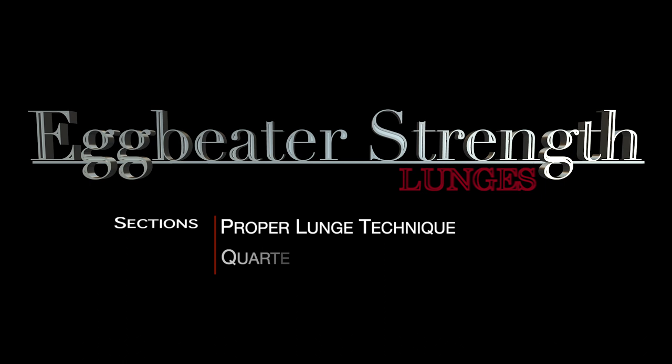I'm David Farkas with Shaquatics Water Polo, and today we're going to help you build egg beater strength using lunges. We're going to start with the proper lunge technique and then show you the quarter turn drill to practice using your arms and legs together to help you lunge.